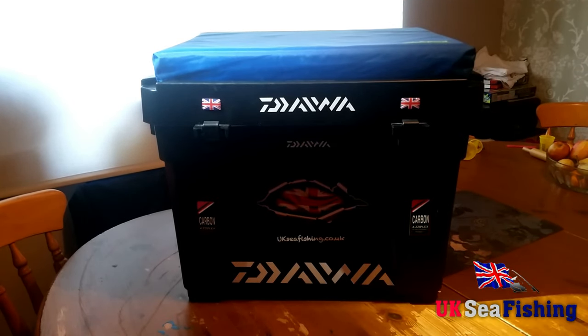Hi guys, welcome to UK's Seafishing YouTube channel. I thought today I'd give you an update on my Shakespeare seat box that I've customised myself. I did one a little while back which proved quite popular, but this is now that I've got everything set as I want it — just an update on that. So I'll run you through what I've done.